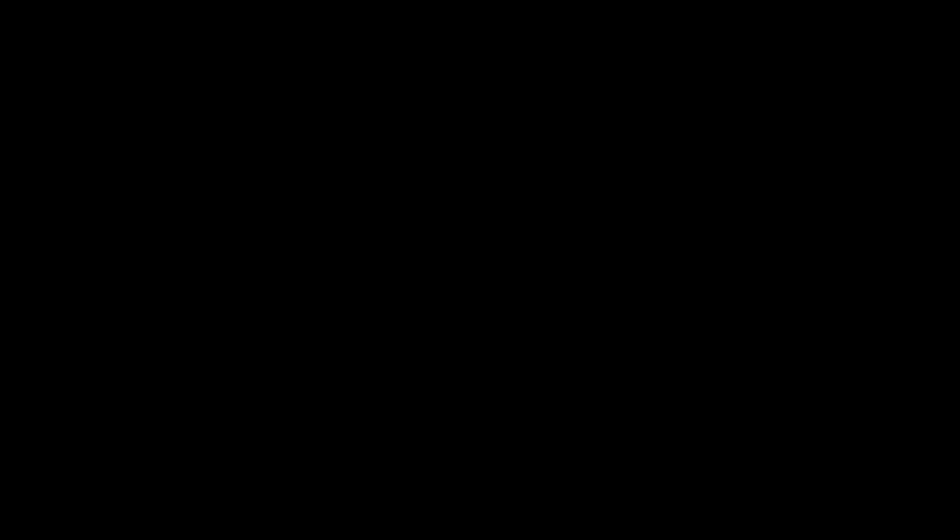I hope you enjoyed the video and maybe it gave you a few ideas of something you could do to use up old jeans. It was fun for me to do some sewing again — such a good feeling to be able to make things I can actually use without having to go buy them. As always, I hope you're having a great day and I'll see you in the next video. Bye!